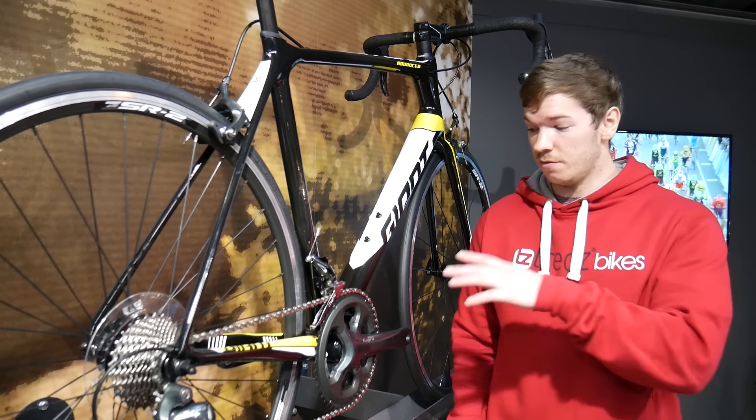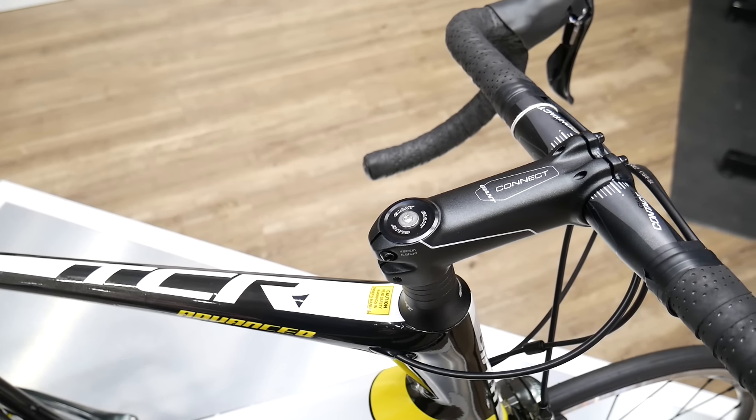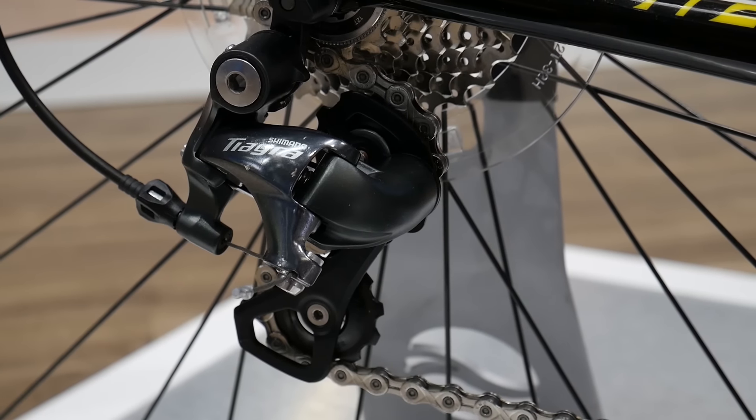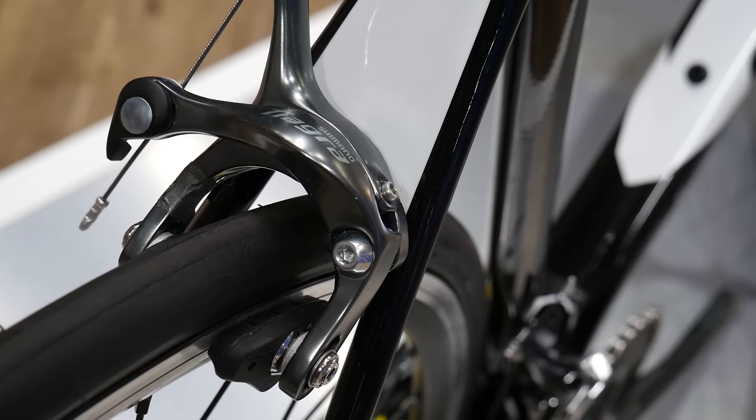At just over a grand we have the TCR Advance 3. It's rare to find such a quality composite carbon frame matched to capable spec for this price point. You get a capable Shimano Tiagra 10-speed drivetrain with compact cranks and Tiagra brakes.